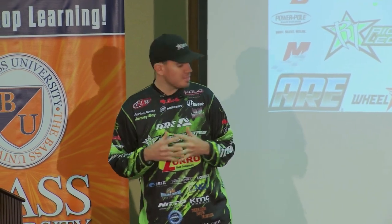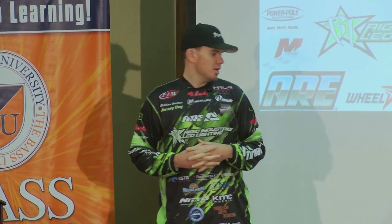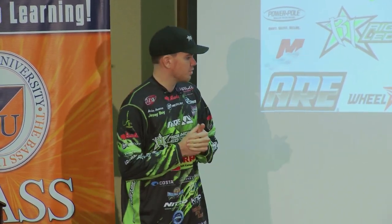I'm going to outline seven techniques that I use throughout the course of the year that I rely on. They're staple techniques — I catch fish everywhere I go using them, and there are just small modifications I'll make to the particular bait, how I work the bait, and the presentation. So I'm going to go ahead and go through them.